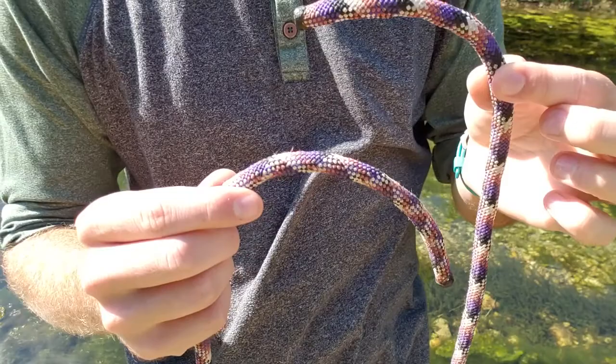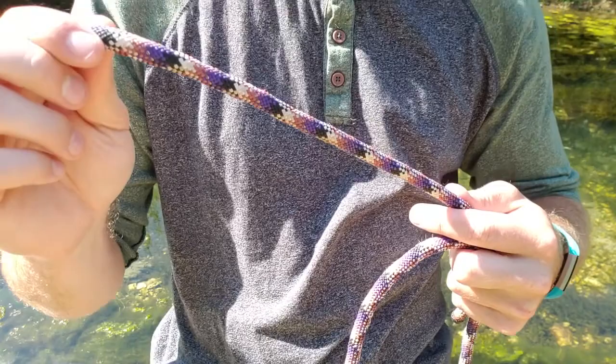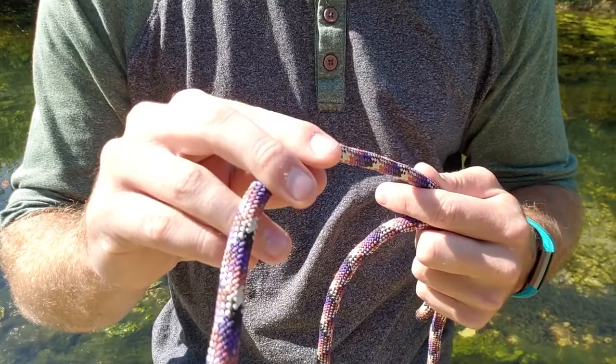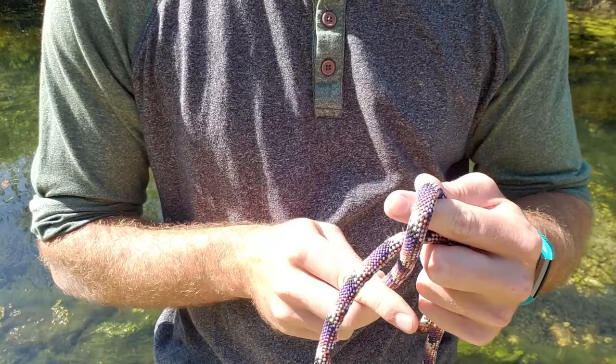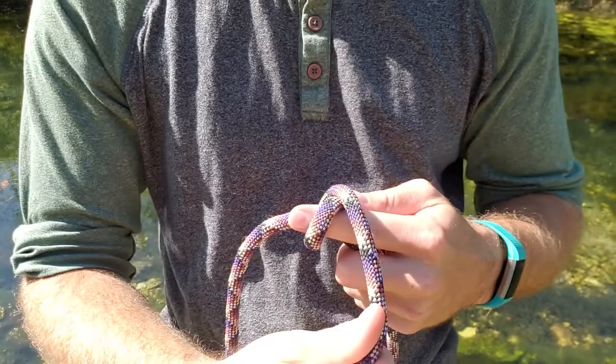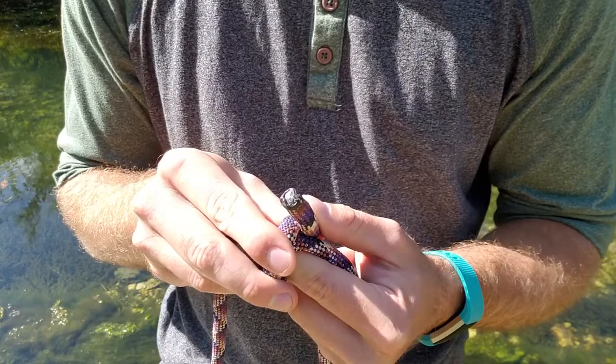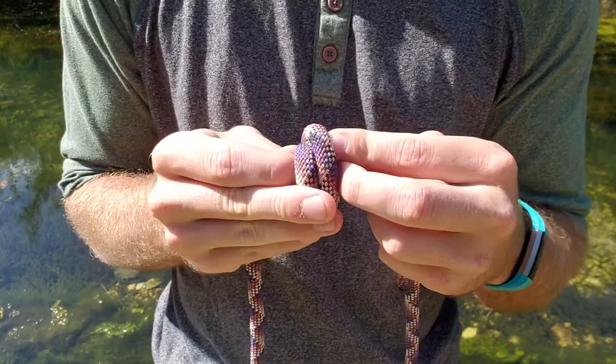Grab it and put your finger right here. We are going to pull out about ten inches or so. Once you practice this knot it will be easier to figure out how much line you need. So we are going to wrap it around our finger, go all the way under the rope, and go over our finger one more time. We have this so far — we are going to come back over. Now we have our little tail. We are going to pull our finger out and stick the line in the hole where our finger was.